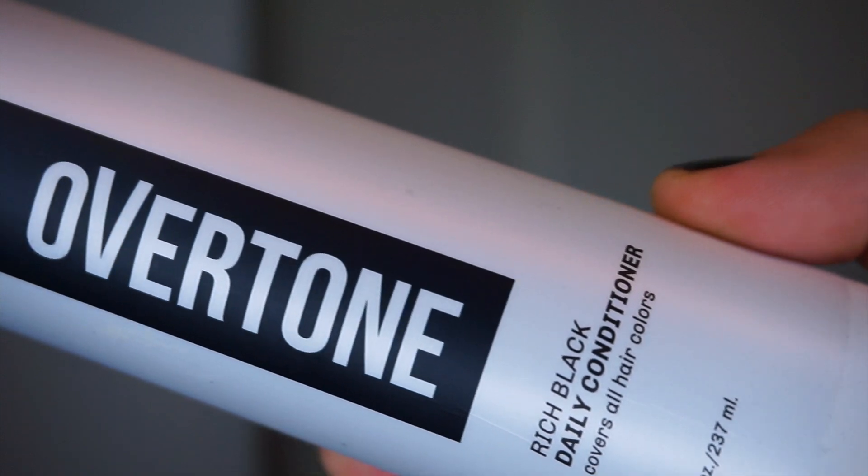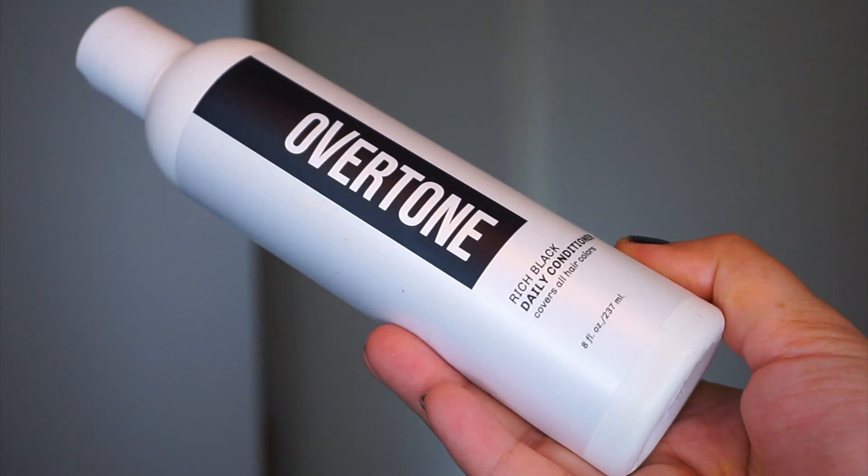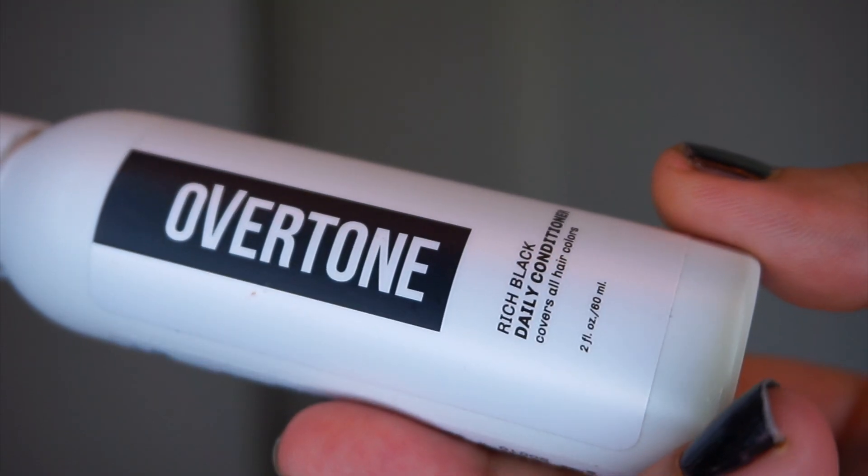Each time you wash your hair the color fades a little and that's why they have daily conditioners in two different sizes — all you have to do is replace your normal conditioner with this one. Use it just like your normal conditioner and your color will look refreshed.